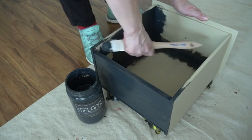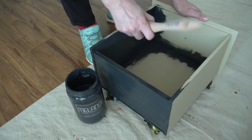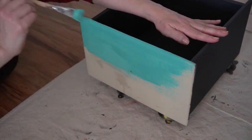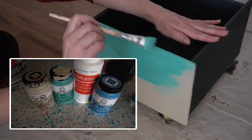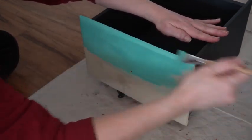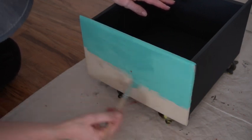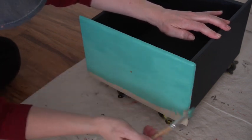I get started on the drawer front. Since I'm doing a faux turquoise, I'll need a few shades, so I'm starting by applying the mid-tone to the entire face. I used a custom mix of Folk Art chalk paint plus a hint of white craft acrylic just to brighten it up a little bit. I did two full coats and let them dry for about an hour in between each coat, with the second coat done off-camera.